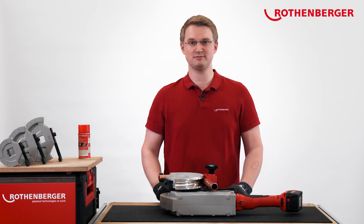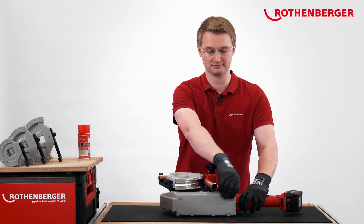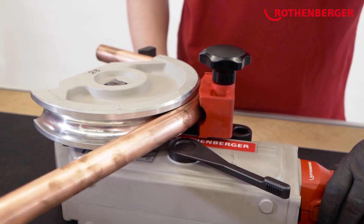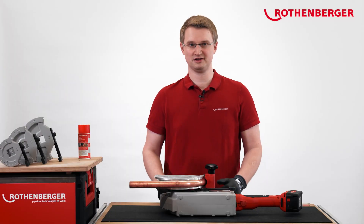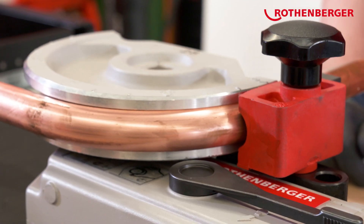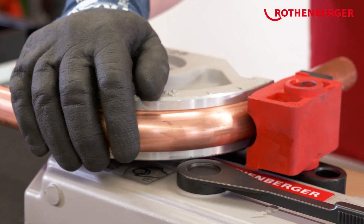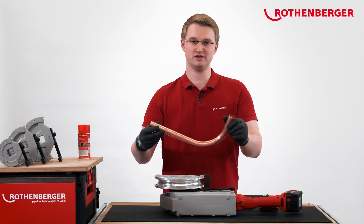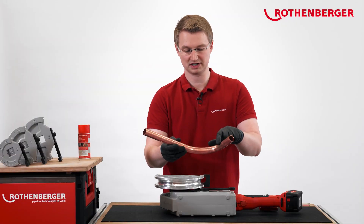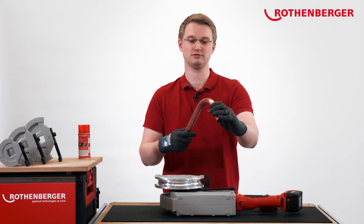What we need to do now is put the machine in reverse and move the pipe backwards. Now the segment is completely retracted. We can now remove the sliding shoe axis, the bending shoe, and our pipe. As you can see, the pipe has no wrinkles on the inside and no flattening on the outside.